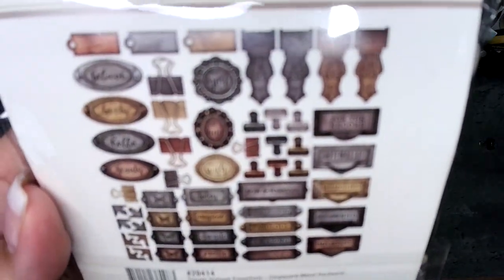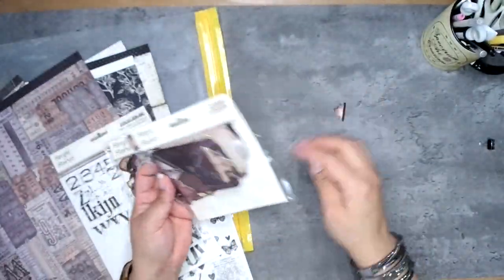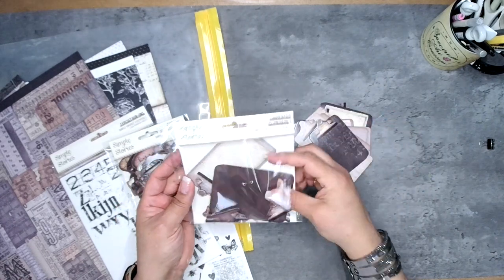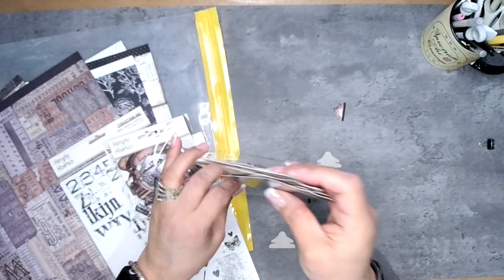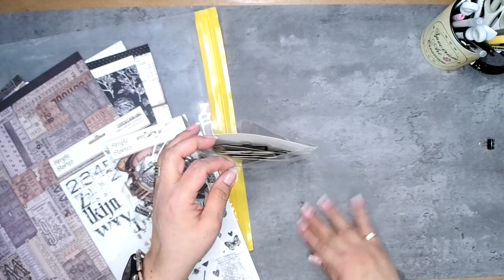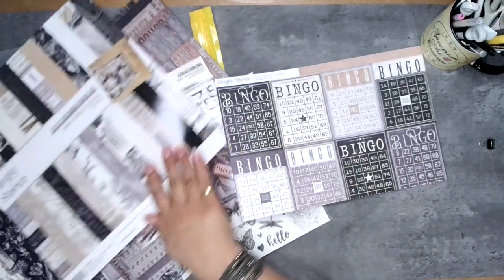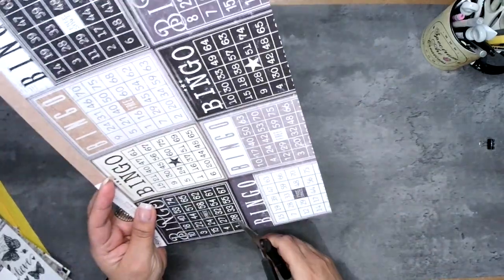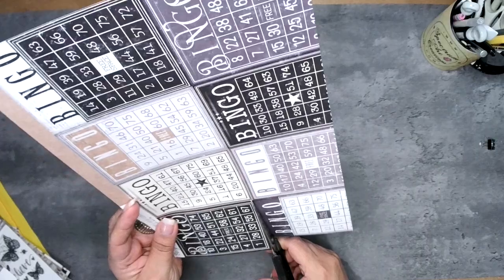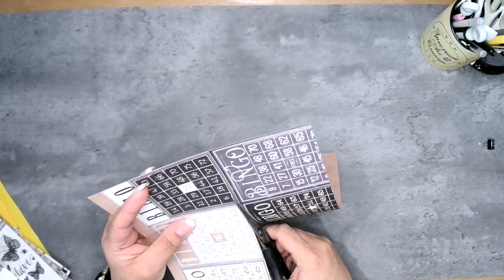The collection also includes chipboard die cuts — awesome vintage-looking metal placards, words, drawer pulls — and another pack with clipboards in different sizes, including the little top part of the clipboards. I have a little bit left of this collection, and we do still have it in store, so if you're interested, take a look and don't wait because once it's retired and gone, it's gone.